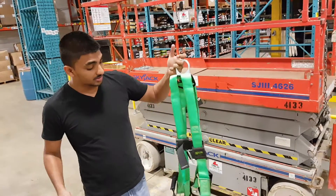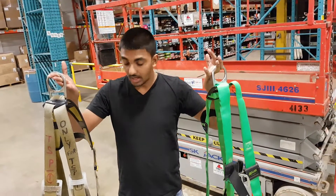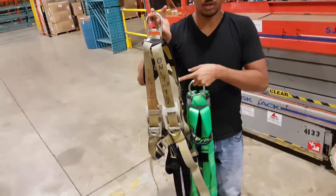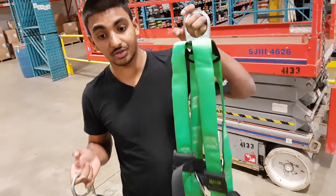We have two harnesses here today. I'm showing you these two because I want to make a comparison. This one, as you can see, is pretty old. This one is in good condition. As you can guess, I'll be using the green one today.